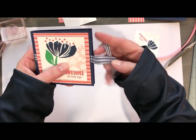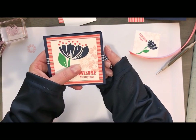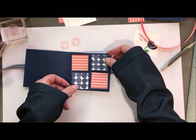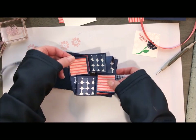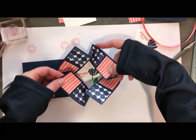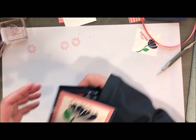So this would be a little tie right here to hold your card shut, but when you open it up, it's got an explosion inside. So all you need to do is pull and twist and there is your greeting inside there. So let's go ahead and get started.